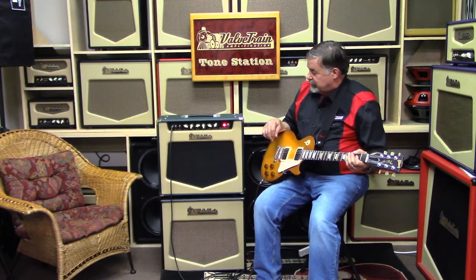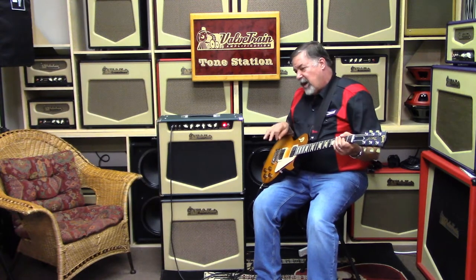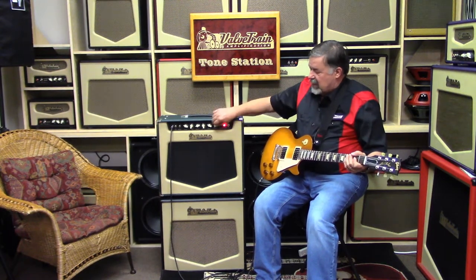The other knob on this amp is the governor. My friend and mentor Dennis Kager allowed me to use it — he came up with the concept in the 80s in his Sundown amps. The whole idea of the governor is to control the output of the amp. People say it's just a master volume, or an attenuator, or power scaling. Well, whatever you want to perceive it to be, it is — I'm fine with that.